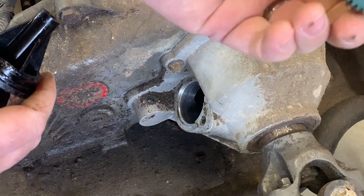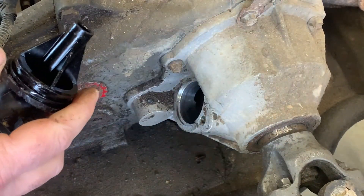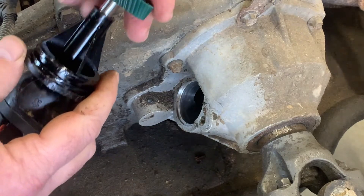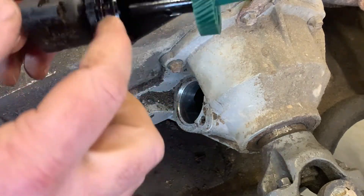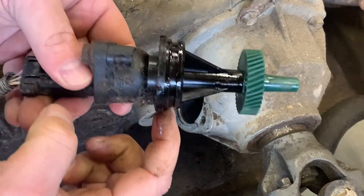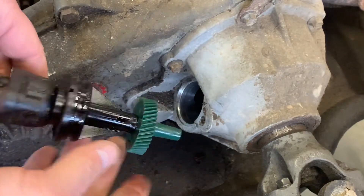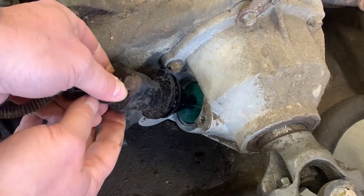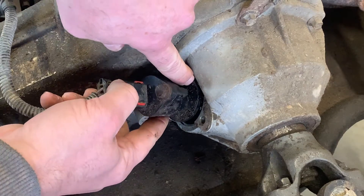And then I bought this one, the green one, off of Quadratec to work with my 456 gear. It just presses in there. There is an O-ring that goes around here. Mine ripped, I will replace it — I gotta order one. And then you just shove that back in there. There's little grooves on both sides for your hold down clamp.